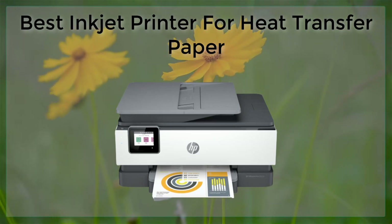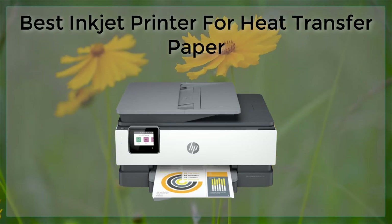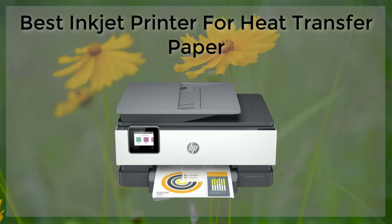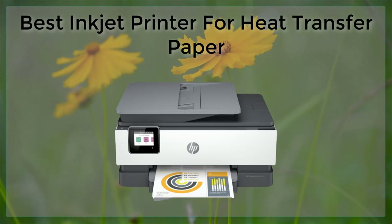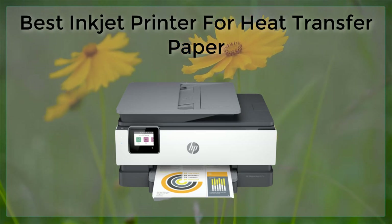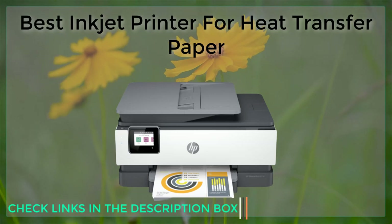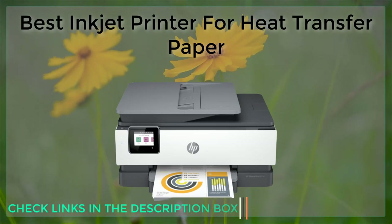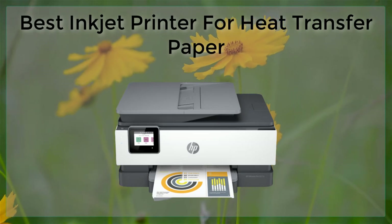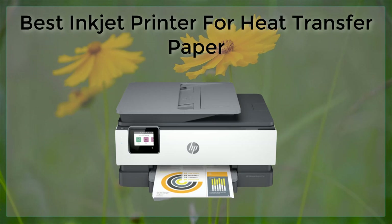Lastly, we have the Brother MFCJ995DW. This printer is a great option for those who are looking for a more budget-friendly option. It's also equipped with Brother's INNObella Ink Tank system, which can print up to one year of heat transfer paper without needing to replace the ink cartridges. The MFCJ995DW also has a high resolution of 4800x1200 dpi, which ensures that your designs come out with great detail and clarity.